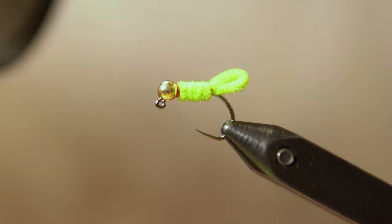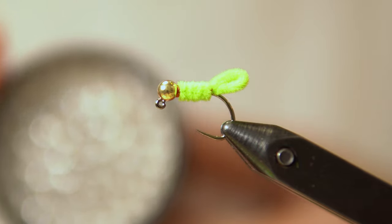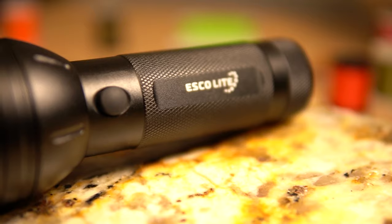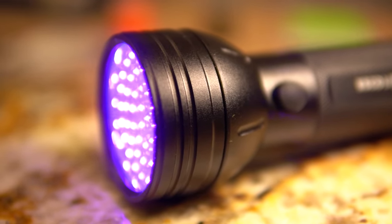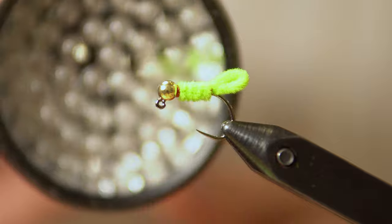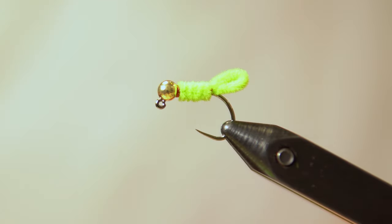If you guys want to check out this UV light — some of the ones on the fly shop sites are small and not powerful at all. This one was about 10 to 15 bucks; I'll leave the link down in the description on Amazon. This thing dries UV cure resin in literally 10 seconds. It's super powerful and has a wide head with a lot of UV bulbs.